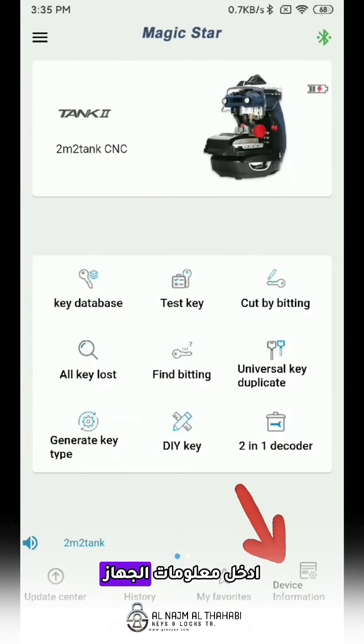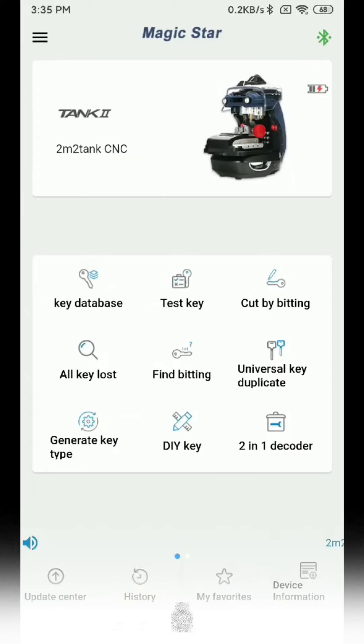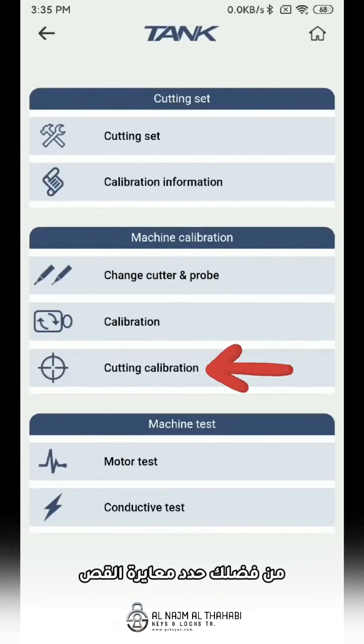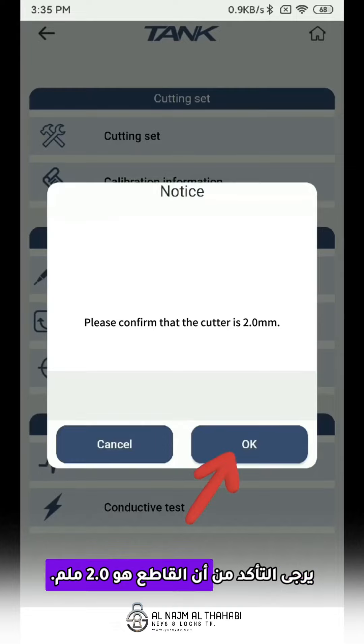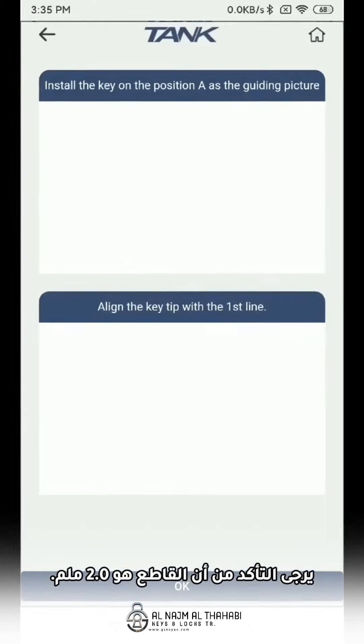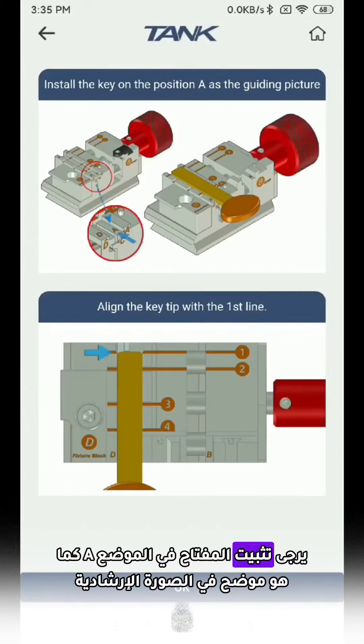Enter device information. Please select cutting calibration. Please confirm if the cutter is at point zero. Please install the key depending on the guiding picture.